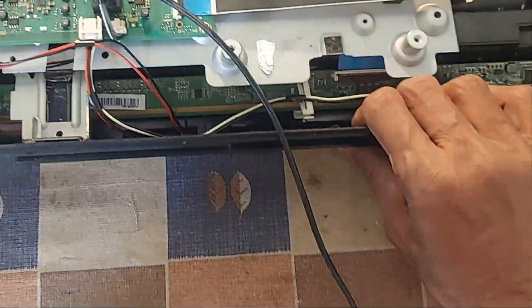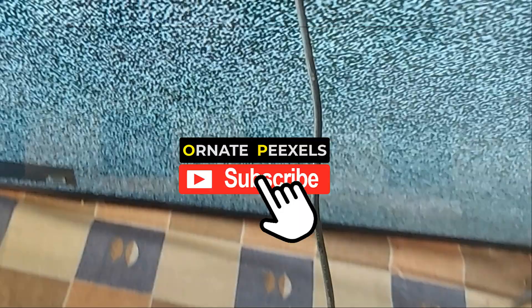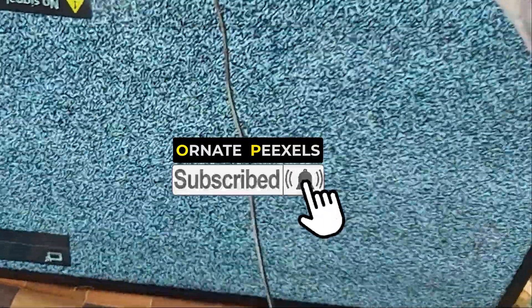Dear friends, subscribe to the channel and press the bell button to get more videos. Like, comment, and share please. Thanks a lot.